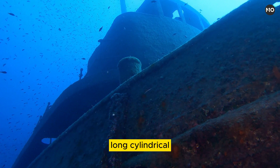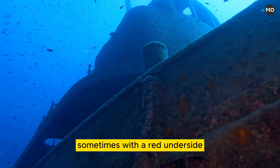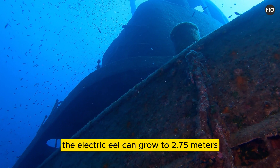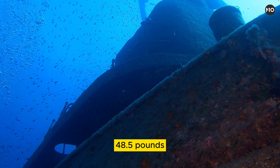Long, cylindrical, scaleless, and usually gray-brown, sometimes with a red underside, the electric eel can grow to 2.75 meters (9 feet) and weigh 22 kilograms (48.5 pounds).